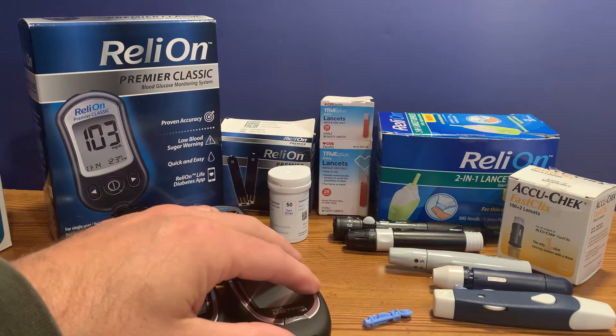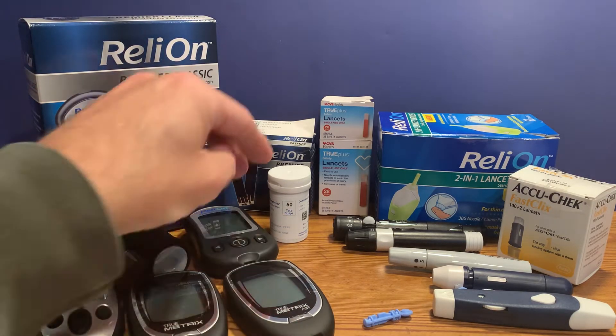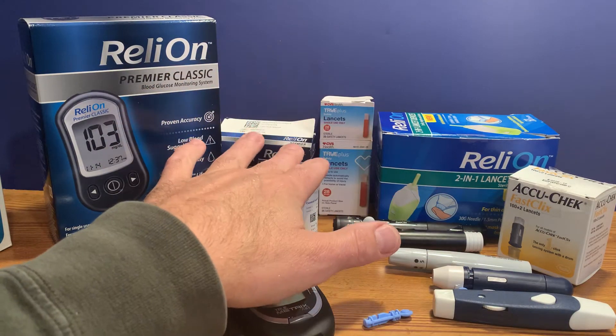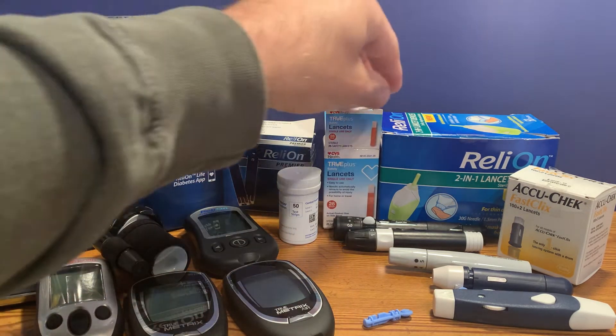To perform a blood glucose test, or blood sugar test, you need the meter, the testing meter, as well as the appropriate strips to go with that meter, and a lancet device. The lancet device is simply how you poke your finger to get a drop of blood to put on the test strip.